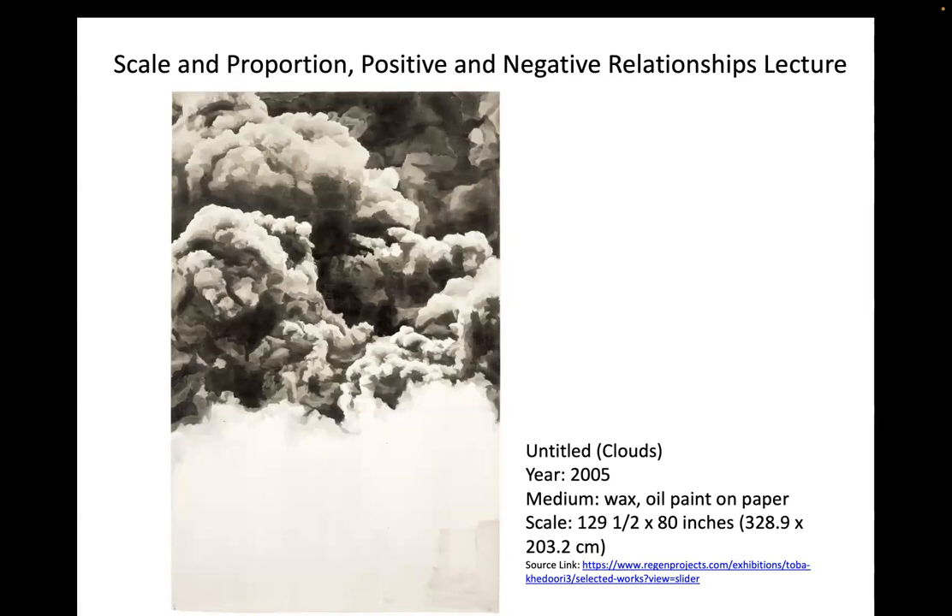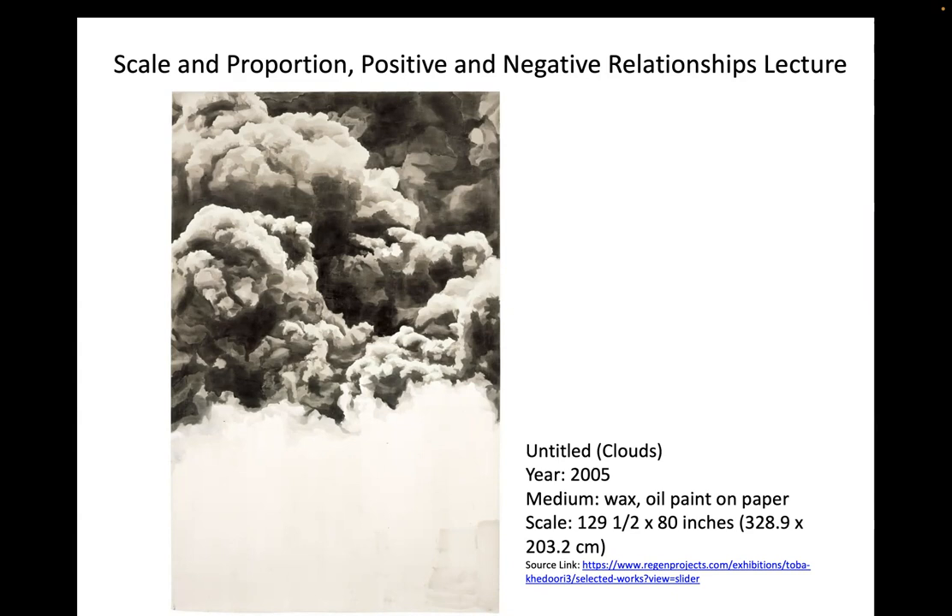Toba Qaduri's work uses more density in her process — creating her own paper and working on a larger scale — really showcasing the density of smoke clouds on the top half of the work. This is another great example of positive and negative space, highlighting where light emanates from the direct center, as if we're in a cave or dark room — almost like a camera obscura looking out to physical space.